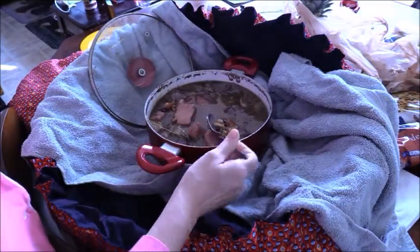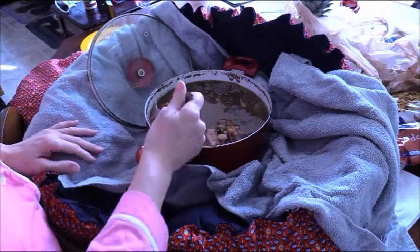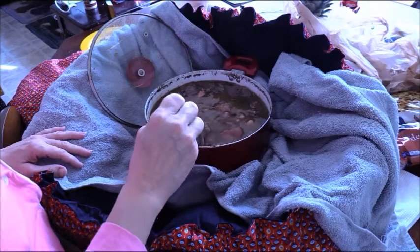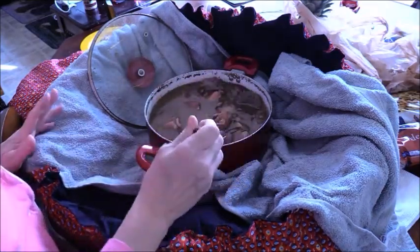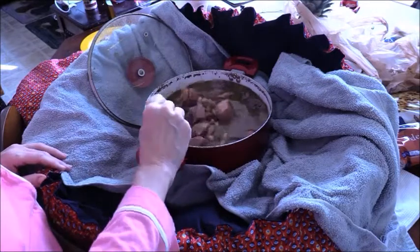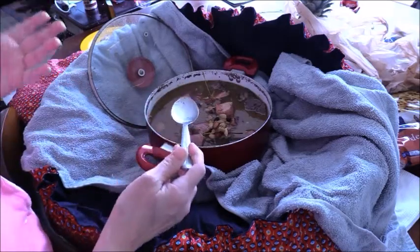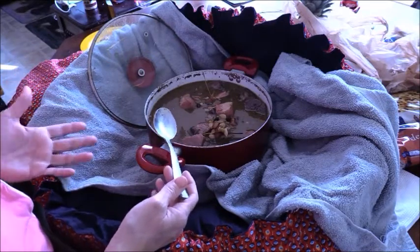You bring it to a boil in the pot, put it inside the Wonder Bag, and let it be. Beans take the longest, by the way. Not every meal is going to take 12 hours in the Wonder Bag. If you're just doing a noodle soup or a rice soup, or even chicken, it's not going to take this long. If you're going to use canned beans, that's only going to take maybe 2 to 3 hours max to heat through and cook whatever else is in with it.